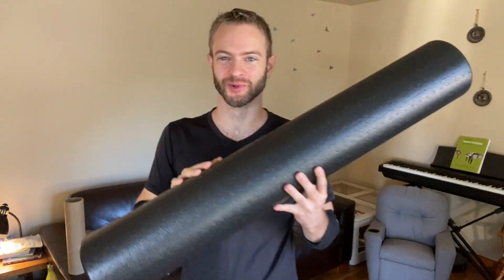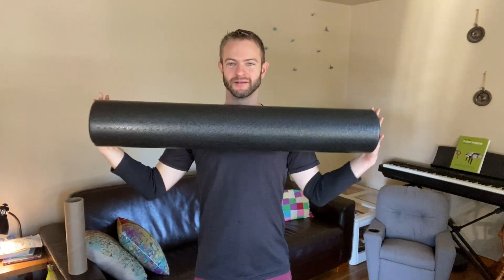Hey everybody, check this out. Look at this. Oofta! This thing is huge.